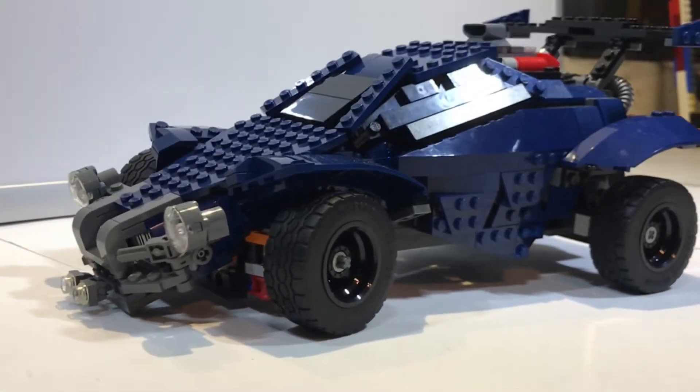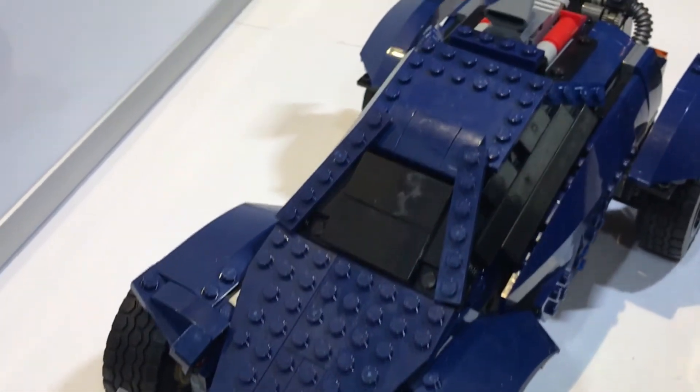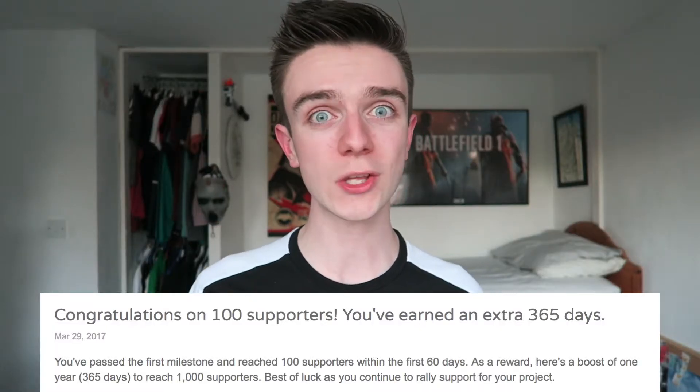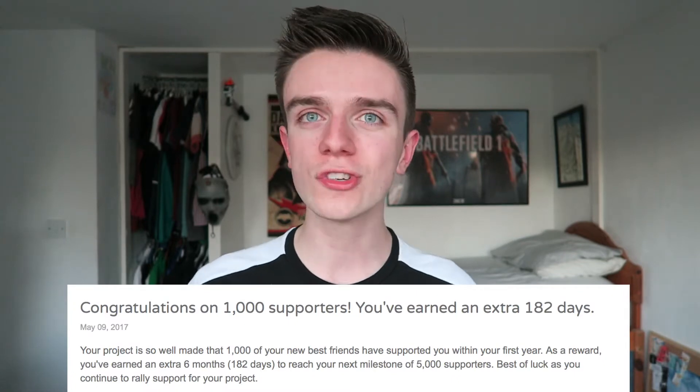So how this works: you put up your project on Legoideas.com, and if you hit 100 followers in the first 60 days they give you an extension of 365 days — another year to get 1,000 supporters. Jacob absolutely smashed his first goal, got his 100 followers pretty quickly, then smashed his second goal of 1,000 followers pretty quickly after that. Lego then contacted him and said he has another 182 days — another six months — to gain 5,000 supporters for his project. When this video comes out, there's going to be around 500 days left to get his 5,000 supporters, and he's currently on 2,459, so he needs another 2,541 to hit the current goal. Once you hit 5,000, they give you a certain amount of time to get 10,000, then review it and it becomes an actual Lego product on the shelves.